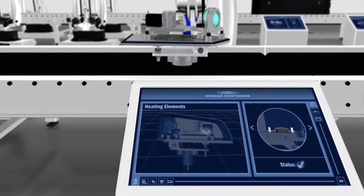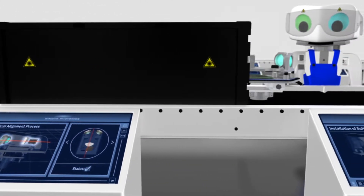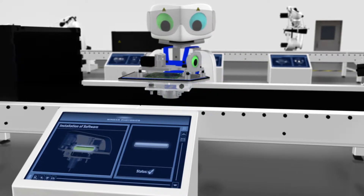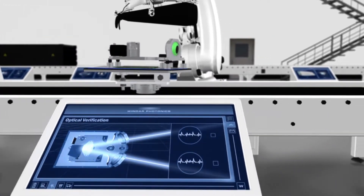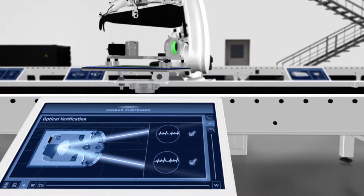Afterwards, the alignment of the optics is thoroughly tested. When all the hardware has been assembled, we breathe life into the unit by adding the software and all the clever algorithms that transform the wind measurements from the LiDAR into usable data for our customers. To confirm that everything has been assembled correctly, we perform a last optical verification test.